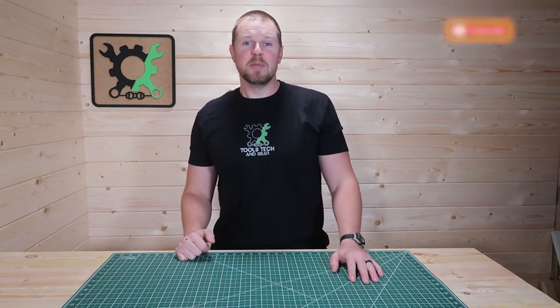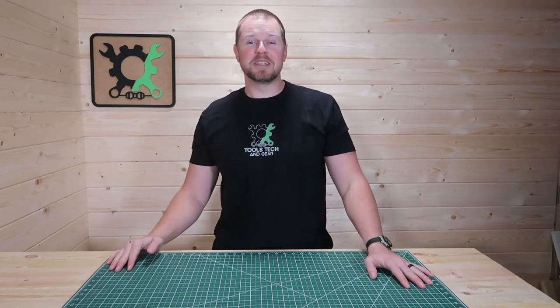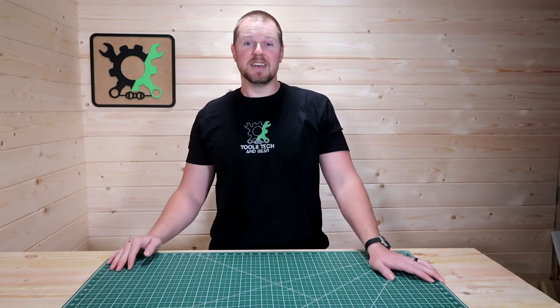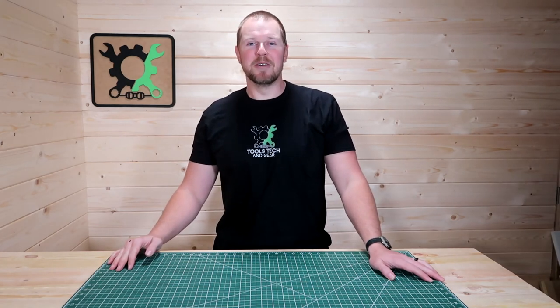Thanks for watching. Please subscribe to the Tools, Tech, and Gear channel. This is the very first video and I am super excited that this channel is up and running. I'm Seth Johnson and I will see you in the next video. Bye!